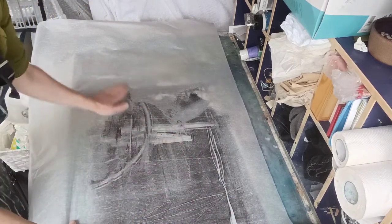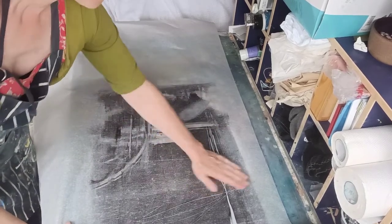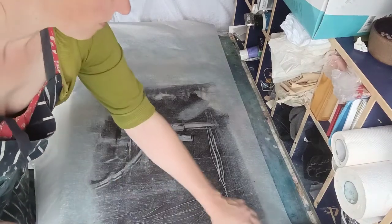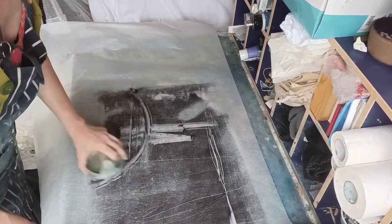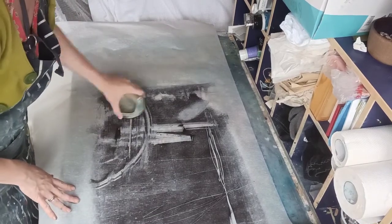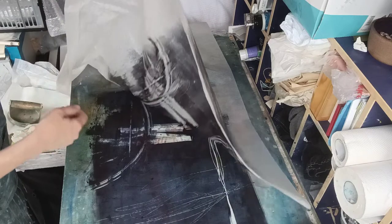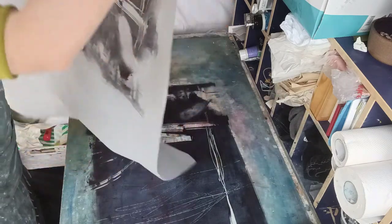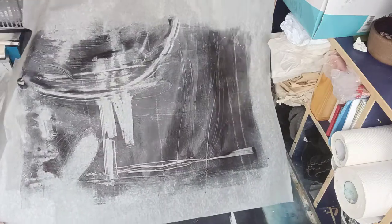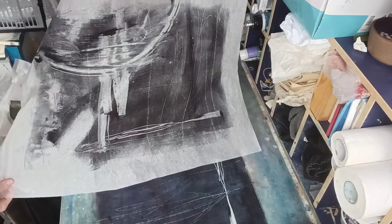I'm just going to press down with my hands first, and then I'm going to use my barren — I've got quite a hardy barren — but you could just do this with your hands if you didn't have one. I'm making sure that each area has been pressed down into the ink so you don't miss anything. And then you peel off. There we've got some really nice marks here that have come out. That will be brilliant for collage and working into existing prints and pieces of work.